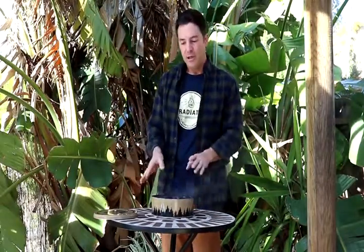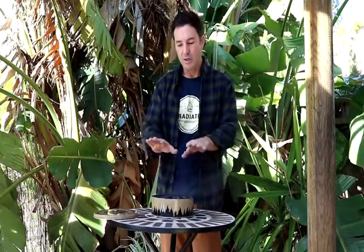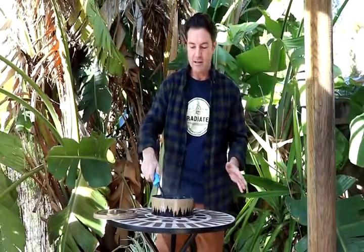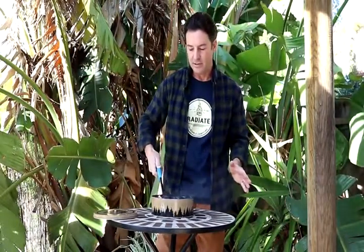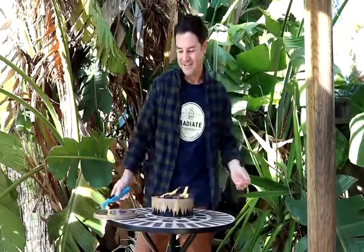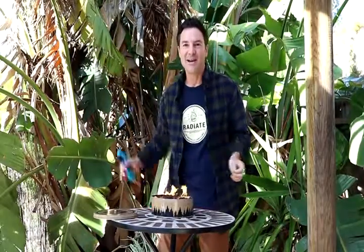Depending on how long you've burned it, it takes up to about 30 to 45 minutes to cool down and become solid, and then you can transport it once again. When you want to relight it, just take a lighter that actually has fuel in it and it lights back up pretty quickly — just like that. Alright guys, I hope you enjoy your Radiate Portable Campfire. Thanks for watching.